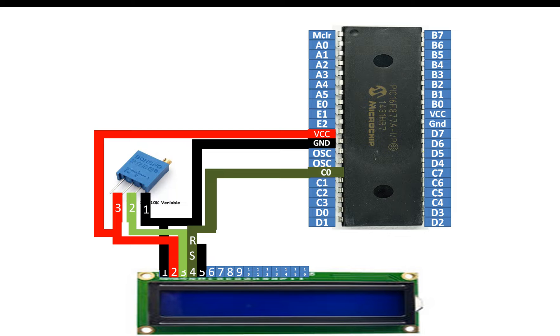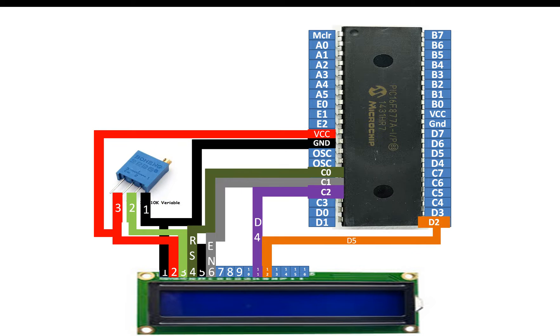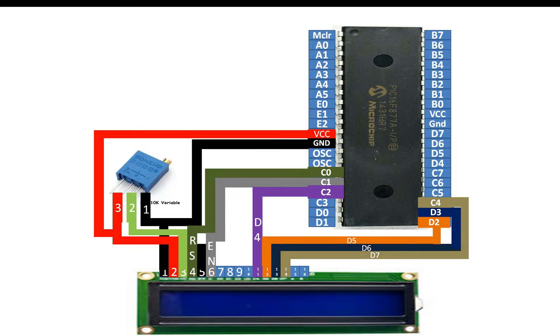Pin number four of the LCD is the RS pin — connect it to any available digital I/O pin of your PIC. I'm going to use C0, which is pin number 15 of the PIC. Pin number six of the LCD is the enable pin — I'm using pin number 16 of the PIC, that is C1. Pin number 11 of the LCD, data pin 4, I'm using C2. Pin number 12, data pin 5, I'm using D2 (pin 21). Pin number 13 I'll connect to D3. Pin number 14, data pin 7, I'll send to C4 of the PIC16F877A. Connection pins are now completed.